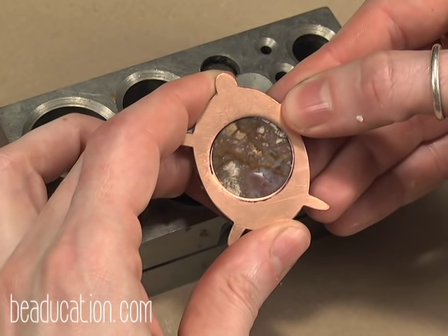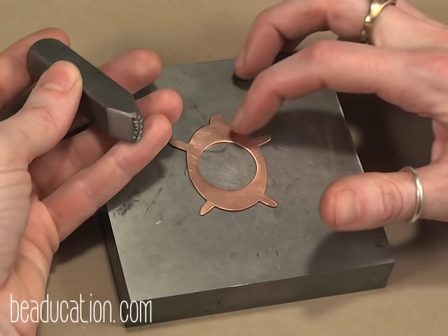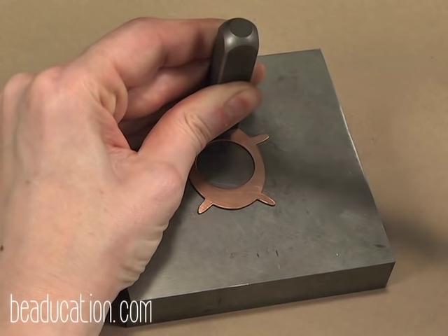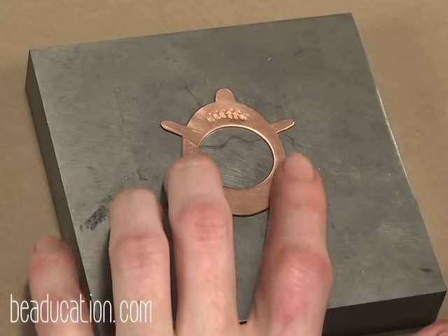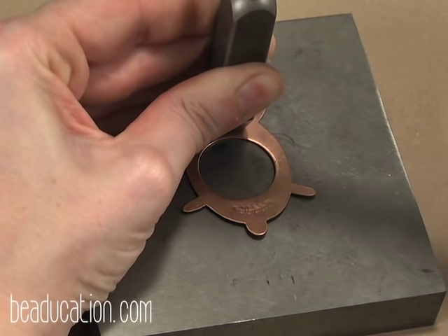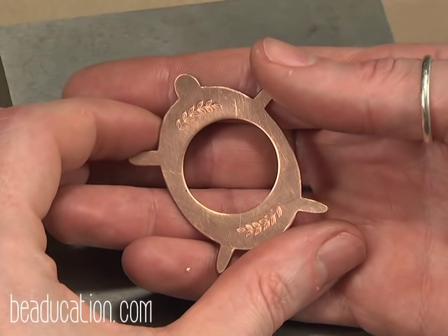Next up I'm going to add some stamping. Adding design stamps and lettering to pieces makes them so much cooler. So let's add this pretty design stamp — I'm going to add it here on the top and the bottom; I think it'll be a nice little framing. Place my stamp and with my one pound brass mallet — that looks great.